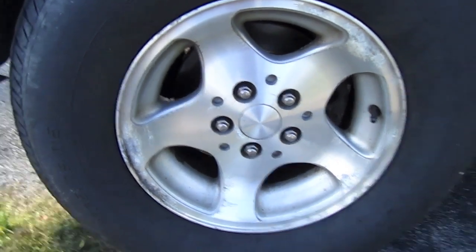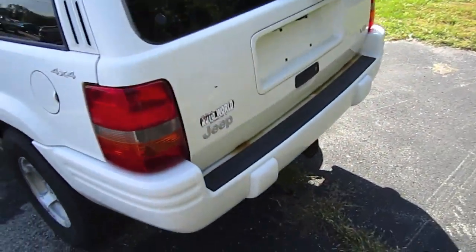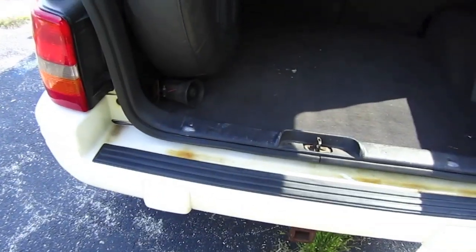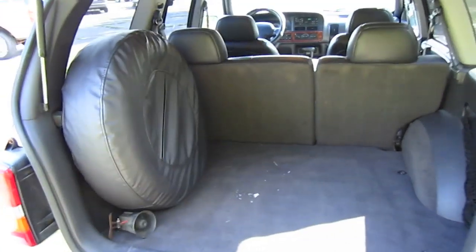All-wheel wheels. Full-size pair of wheels on the back.